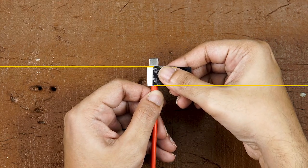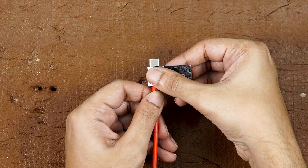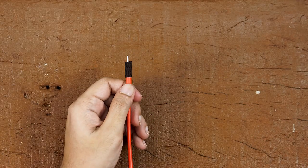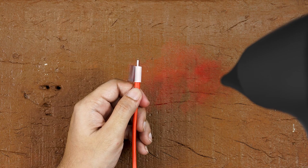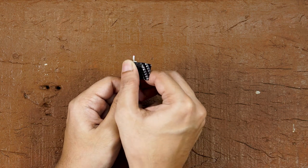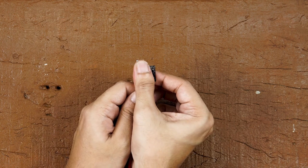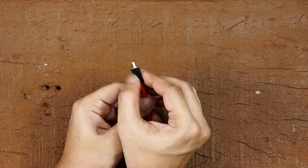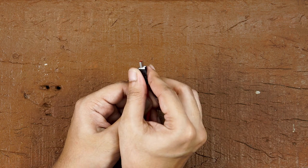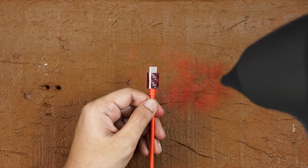Let's apply the USB cable skins. Let's begin with the Type-C connector. Remove the skin from the 3M paper and align it as shown. Once perfectly aligned, keep wrapping the skin until both edges meet. Before connecting the last edge, give some heat to the flap. Once heated, apply the skin as shown. Then continue heating and applying the flap until it's done.